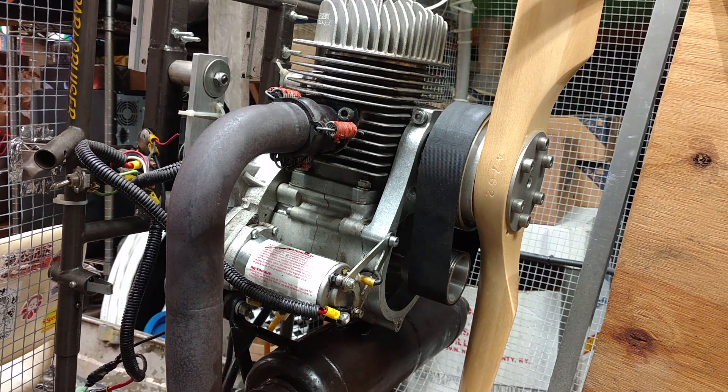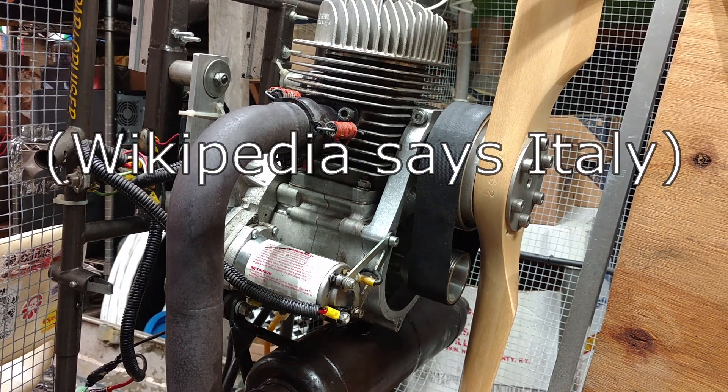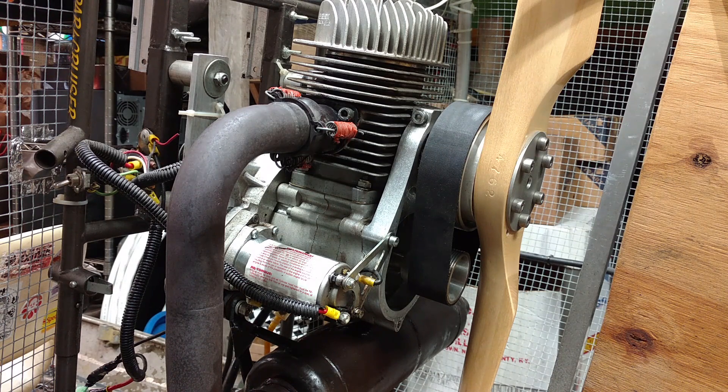I'm not actually sure who originally made this. The manual I have claims it was made in Canada by Compact Radial Engines. I've also seen references to a company called Zanzaterra, who I believe originally designed this, and I think they're from France — there are some mistranslations in the manual. There are a few things I don't trust in that manual, such as the NGK spark plug number, which does not seem to exist in real life. I've found spark plugs that are pretty equivalent, and otherwise it seems to be a pretty well-made engine.